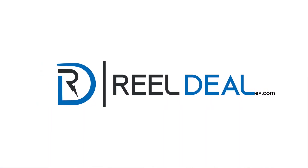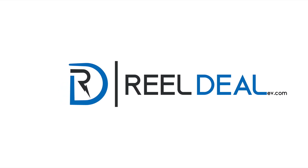Thanks for watching. Check us out at www.realdealev.com. Thanks.